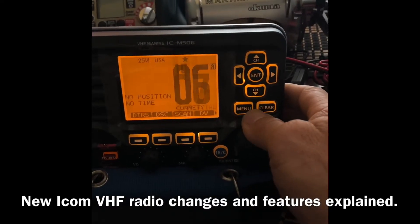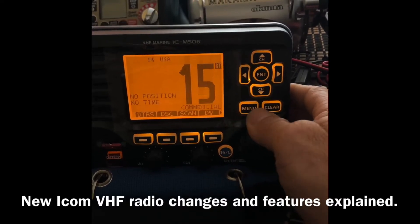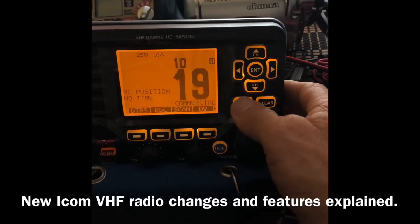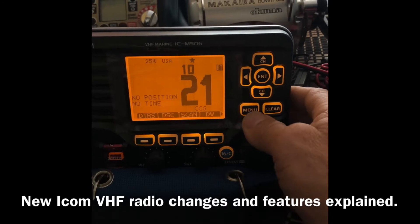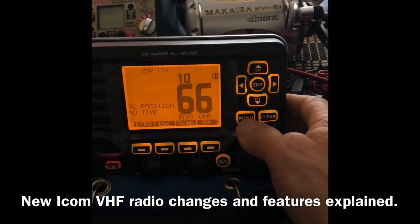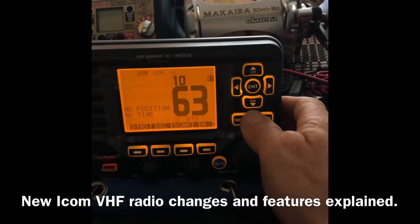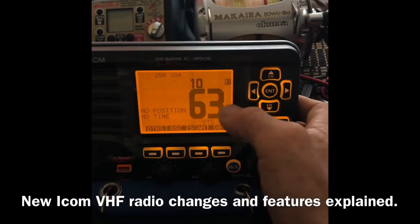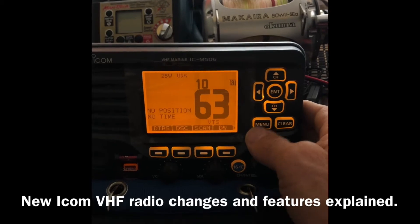So we're going to go through here just so you can see other channels — 18, 19, 20, 21. So this would be 1063, but for all intents and purposes, when we call channels on the radio, we're just going to use the big numbers here. Reference that as channel 63.